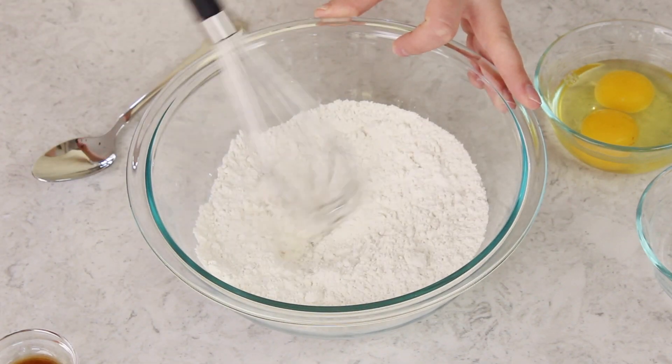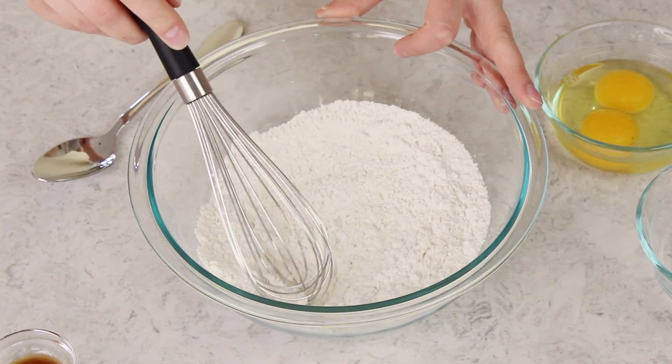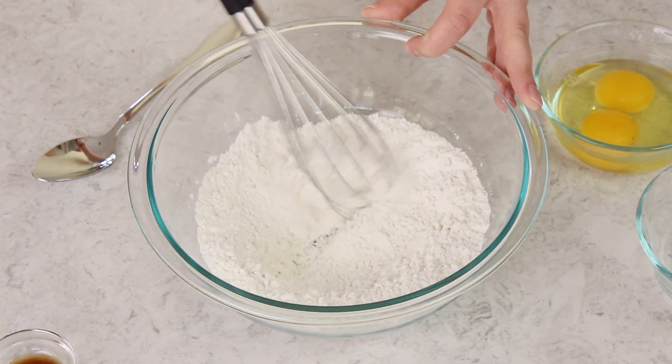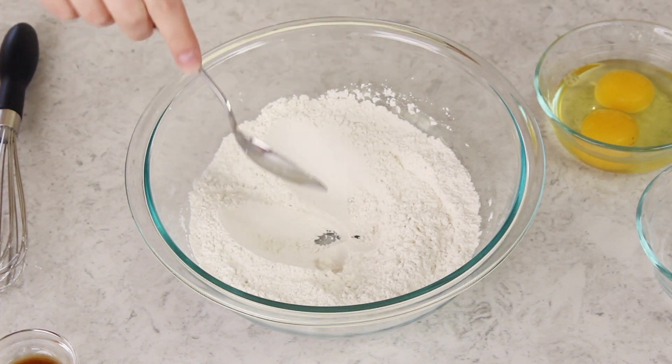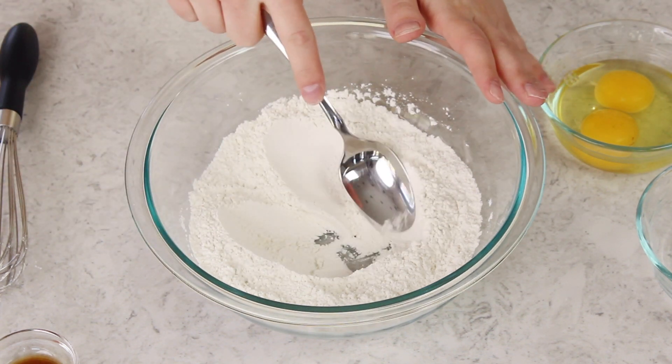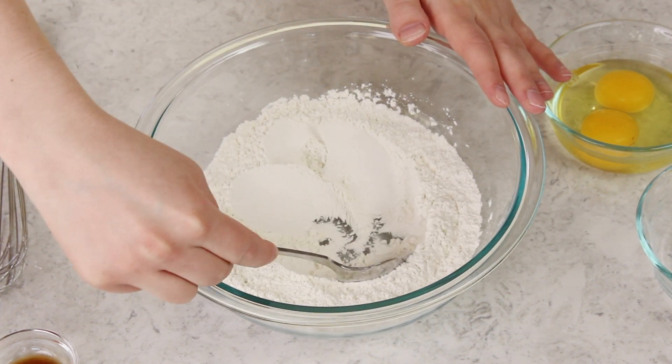Sometimes your flour can have some lumps in it — you want to use your whisk to break those up. Instead of using a whisk you could also sift everything together. The next thing we're going to do is make a well in our dry ingredients, and all this means is we're just going to kind of make a crater. I'm using a spoon, and in this well is where we're going to combine our wet ingredients.